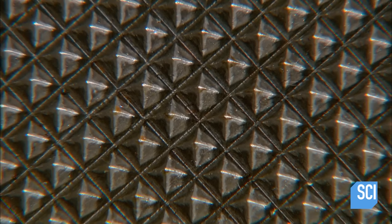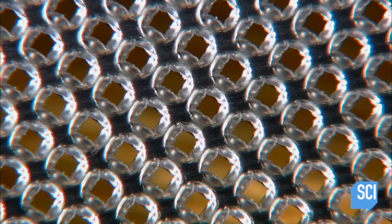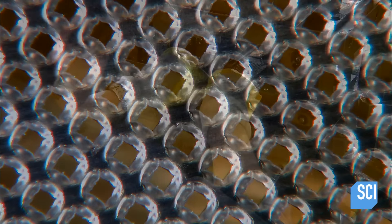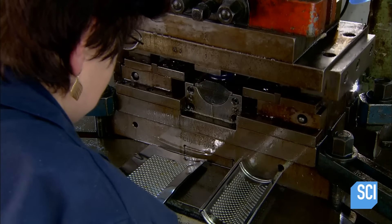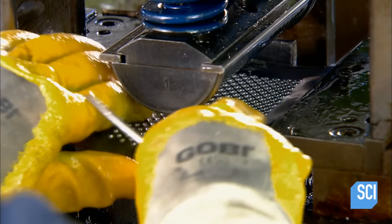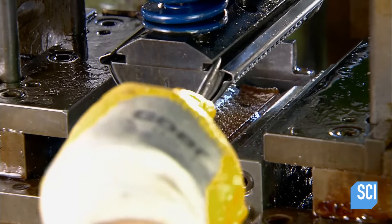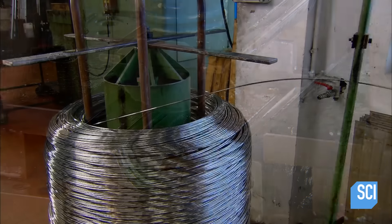Stainless steel is the ideal blade material because it's food safe, durable, and rust proof. For this model, the next step is to curve the blade. They insert it into a press that bends it with a rounded die. The press also turns over the edges along three sides, forming a channel for a handle.